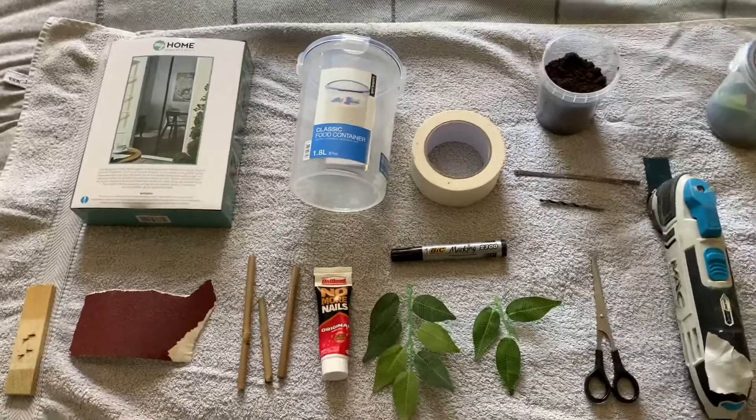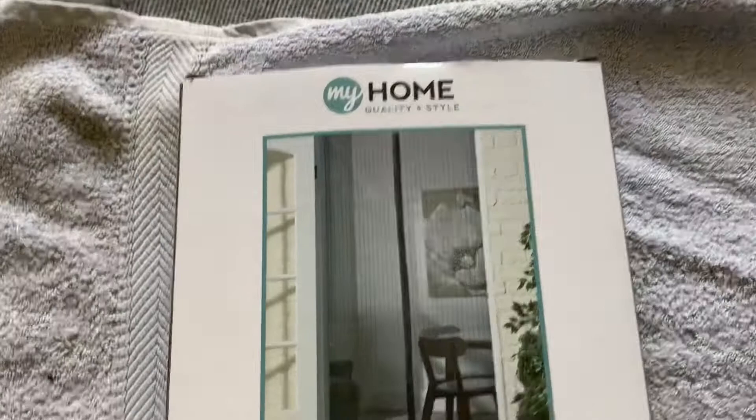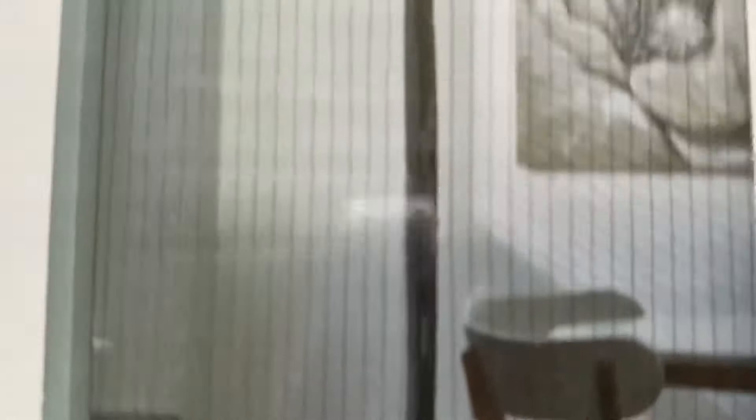This is all the stuff you're going to need to make your own DIY mantis tank. Starting in the top left, this is just a home supply door cover — a magnetic door mesh that opens and snaps to keep flies out. For the price, it was something like £2.99 or £3. You want to use this mesh and just disregard the thick bits with the metal clips.